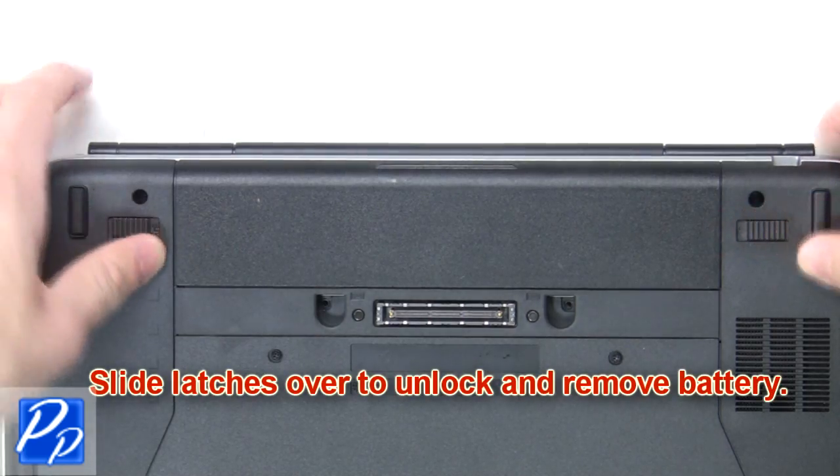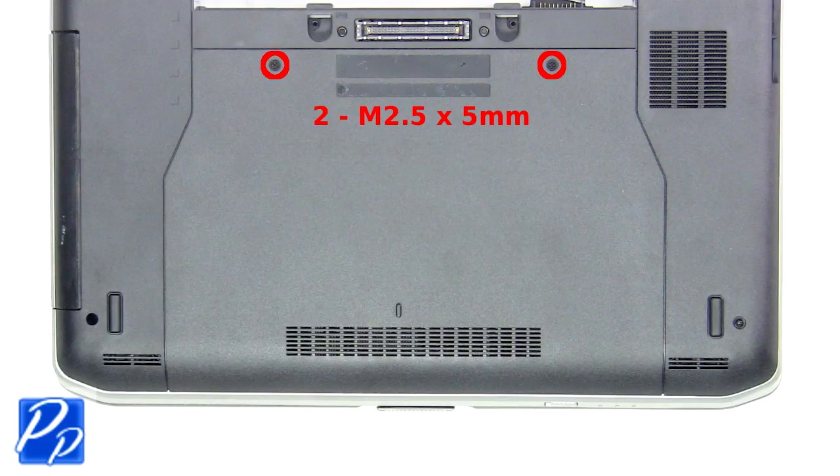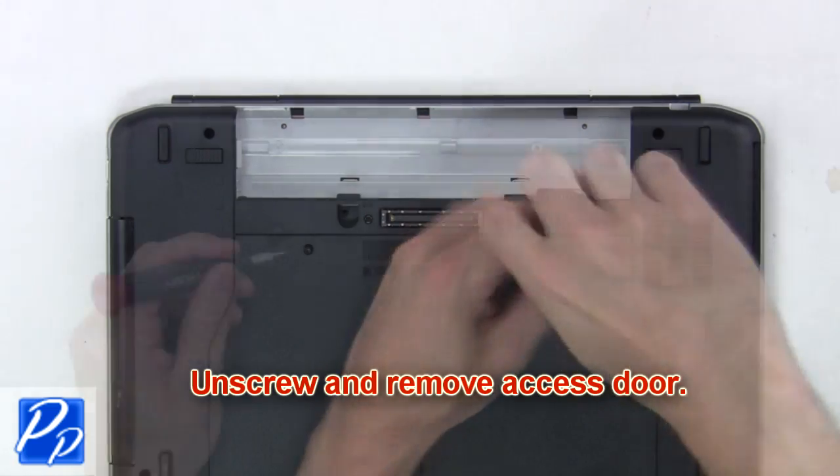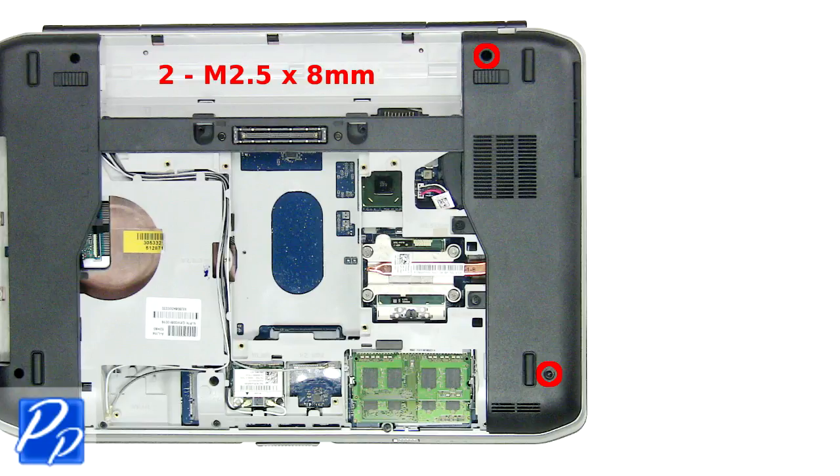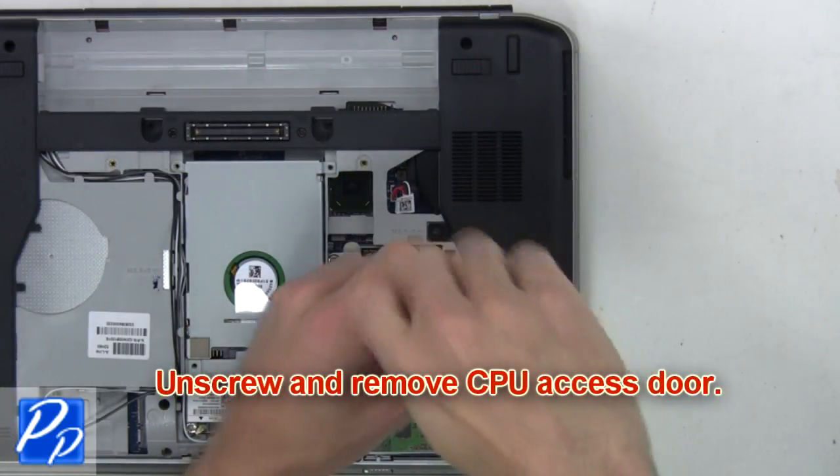Slide the latches over to unlock and remove the battery. Now unscrew and remove the access door. Then unscrew and remove the CPU access door.